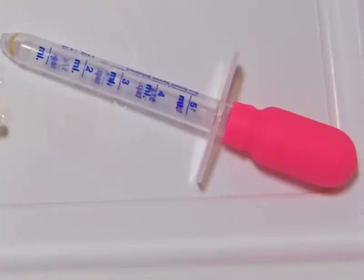Dosing droppers work great if you only have a few cups to inoculate. They only hold about one teaspoon, so if you have more than eight or sixteen cups, you really want to use something different.